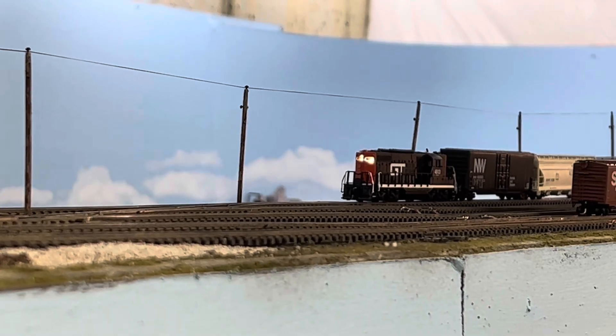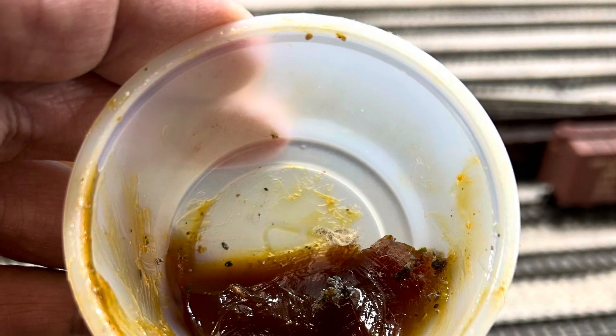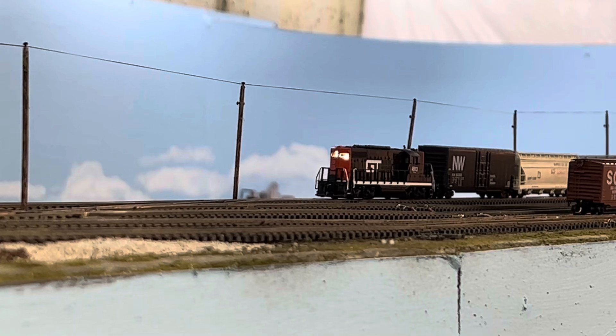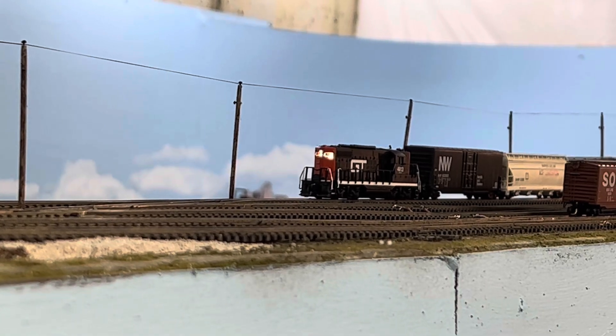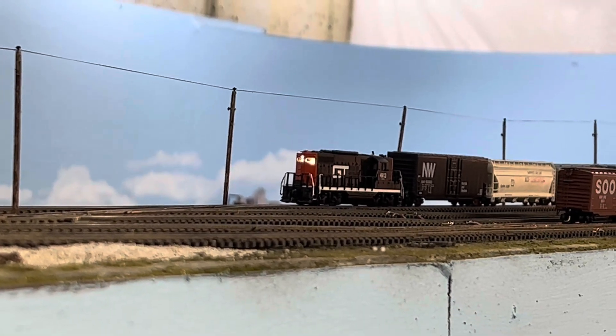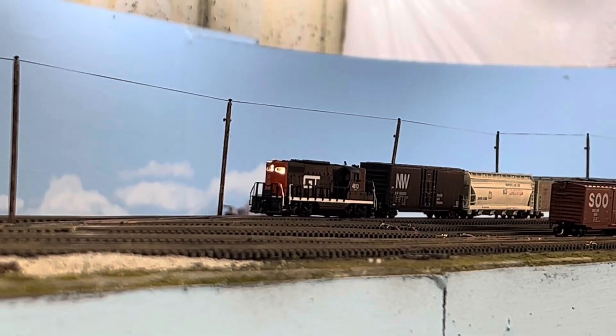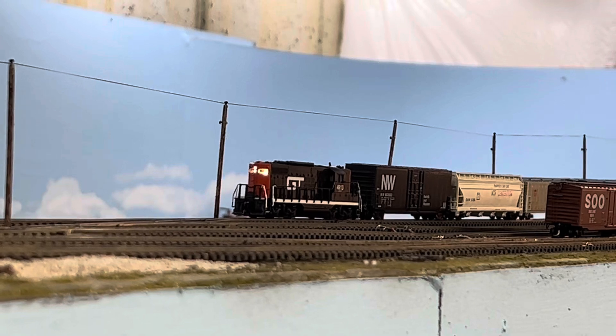My friend Tom and I were talking about this product called Noox that supposedly prevents oxidation. He had purchased some and graciously gave me a lifetime supply — about a thimbleful. After applying it and running a few engines around, I was amazed at the performance, especially with sound locomotives. There was no sputtering, restarting, or any of those stalling effects.